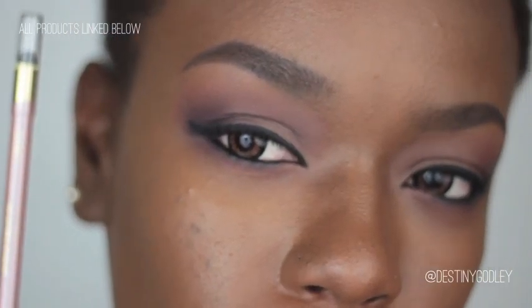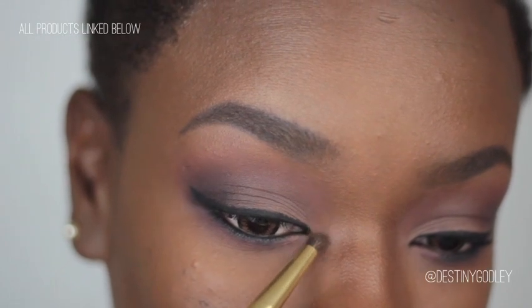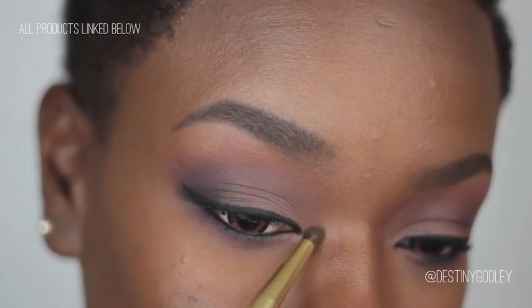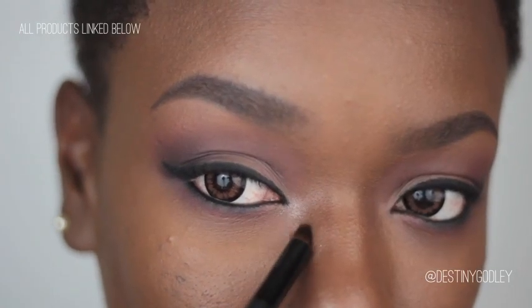To add a little pop of shimmer, I'm going to take some of this shimmery pencil and apply that to my tear duct and blend that out, just to really make the eyes pop.